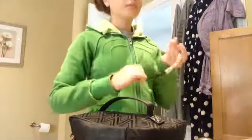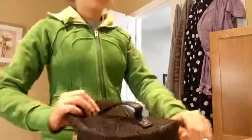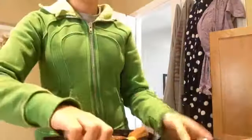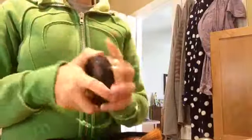Then I go to the bathroom and I get my makeup bag, and I put a headband on so it doesn't get out of my face, and then I use this MAC Under Eye Concealer and this pressed powder from Estée Lauder, and this mascara.